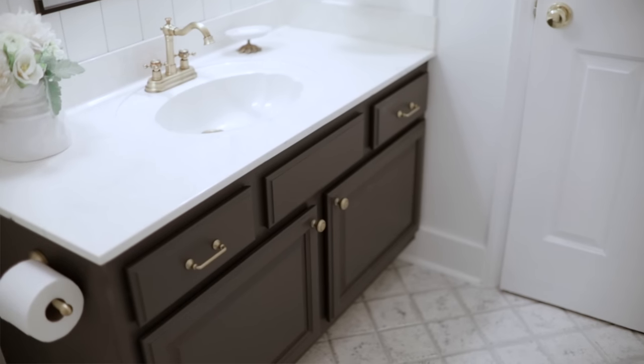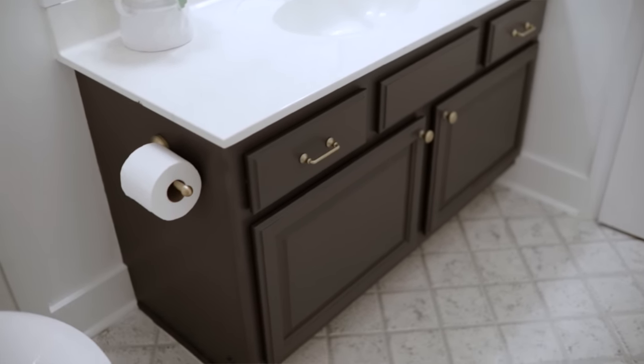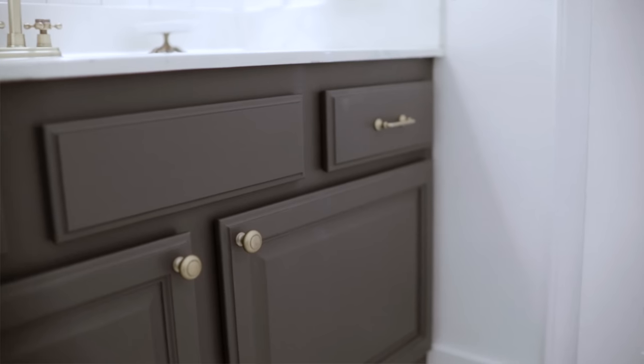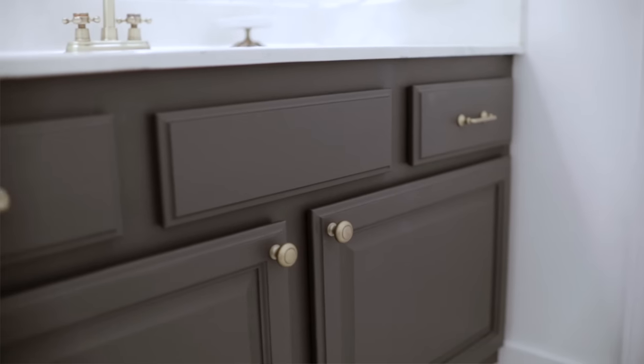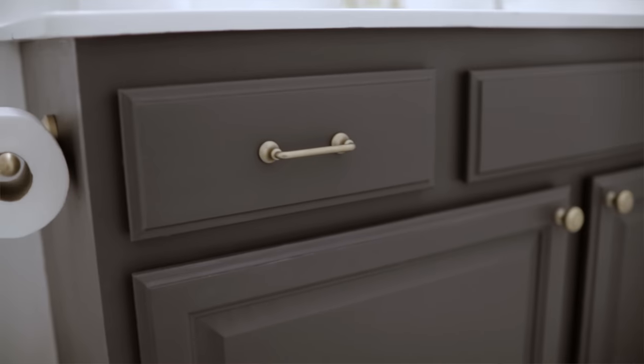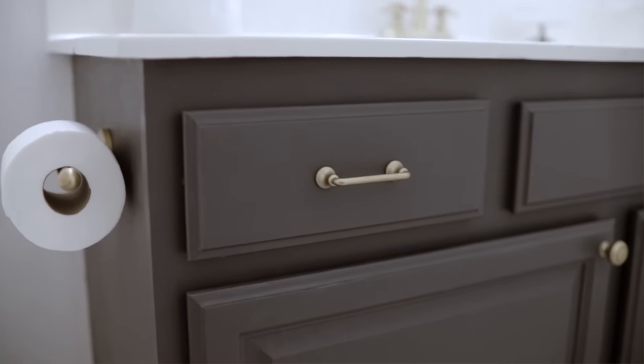My next decision was what to do with the vanity and the cabinet. This is an older vanity, but it was in great condition and I thought I'm going to work with it. What I didn't like was the wood tones in the cabinet itself. So I got my paintbrush out and painted it in the color Iron Ore — O-R-E. It is a beautiful black color with a little bit of gray and it turned out great.